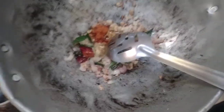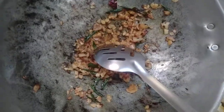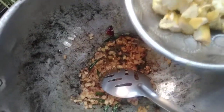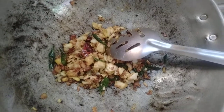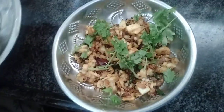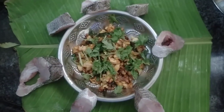Salt. I am going to mix it with salt. Thank you.